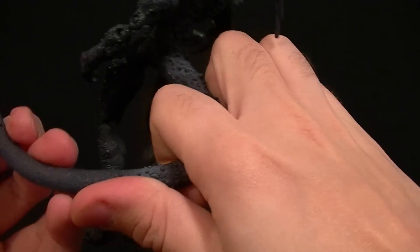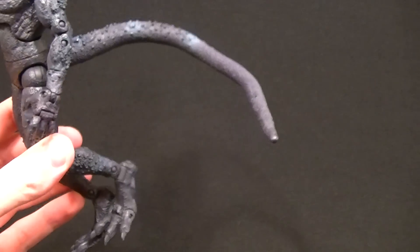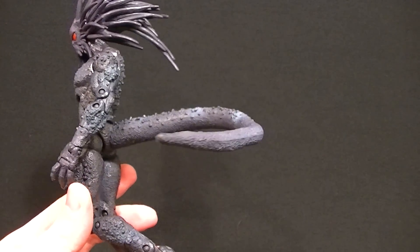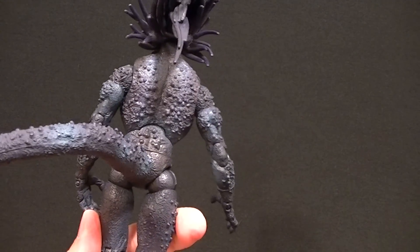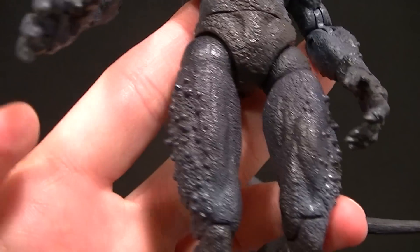Maybe if you heat it up first you can get it to hold a pose, but the wire isn't stronger than the plastic, so it doesn't hold a pose that well and it sticks straight out — so you're going to have a little trouble posing that effectively. But that aside, it's pretty good.